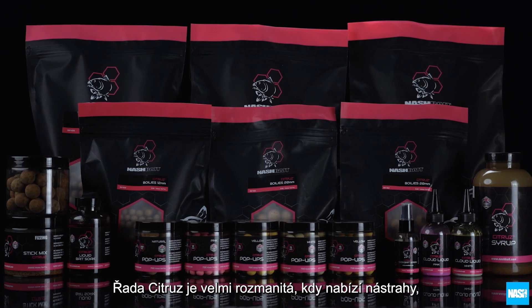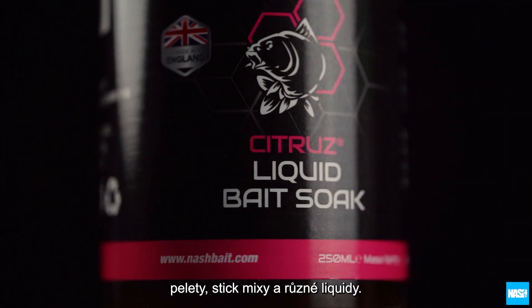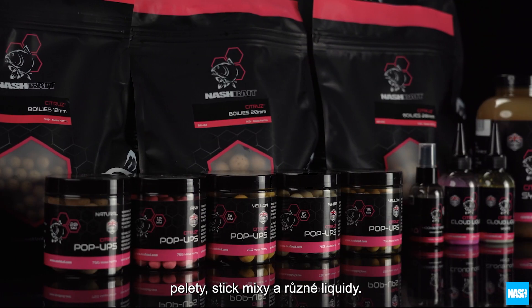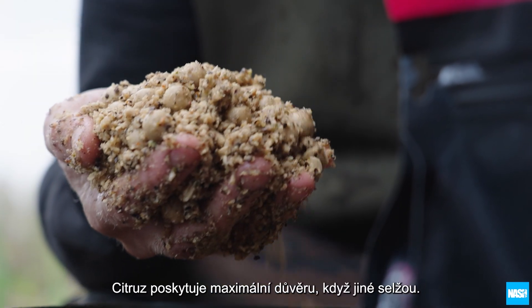The citrus range is complemented by a wide selection of hook baits, pellets, stick mixes and liquid options, all designed to offer complete versatility, whether rolling custom hook baits, glugging boilies or making groundbait mixes.